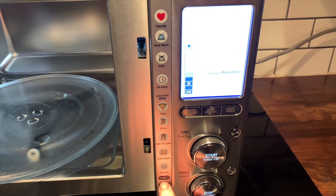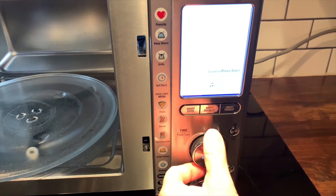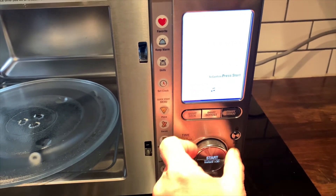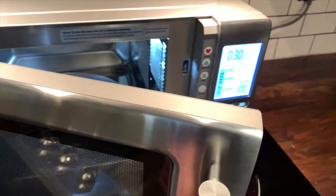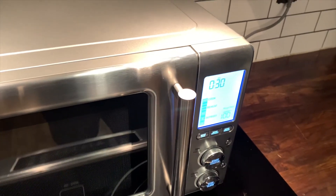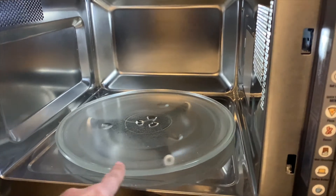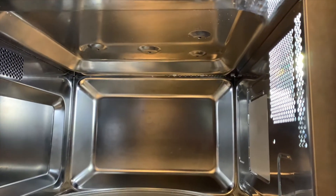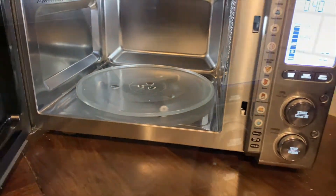You can adjust the volume of the notification beeps — up or down depending on how loud you'd like them. The Breville Smoothwave also has a soft-close door. There's a rotating turntable inside, but you can tap a button to turn it off so it won't rotate if you don't want it to. There is also a child lock on this microwave.